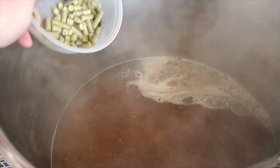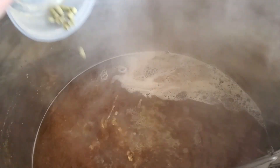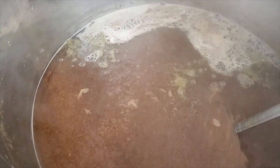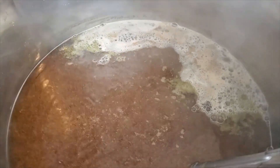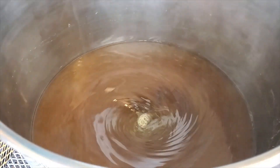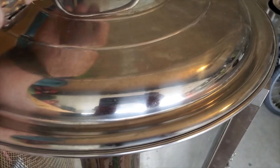That's going to give us the 22 IBU we want in this beer. After 60 minutes I've just killed the heat and I'm going to dump in 28 grams of Mount Hood hops again, just to give it that nice clean Mount Hood hop aroma. After those hops go in, give it a nice whirlpool, then cover it with the lid and give it around 15 minutes just to settle out.